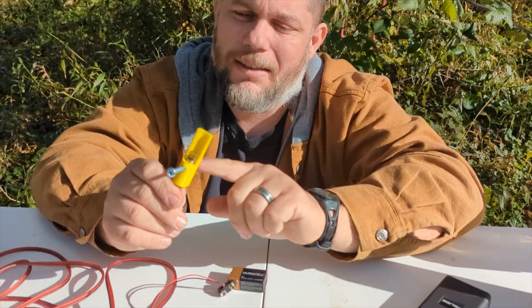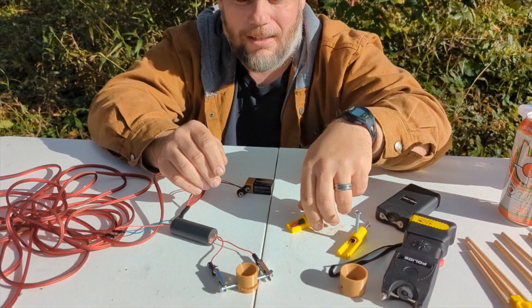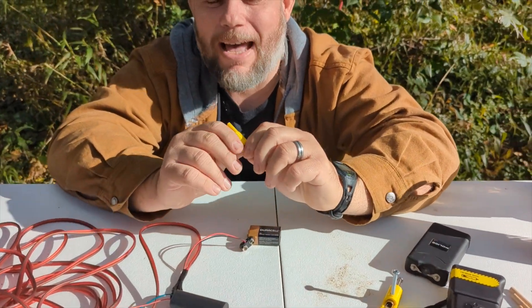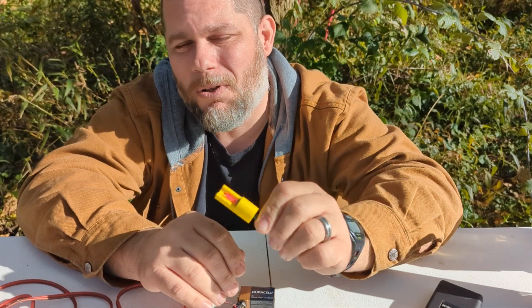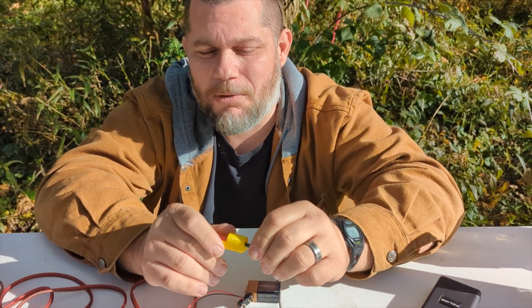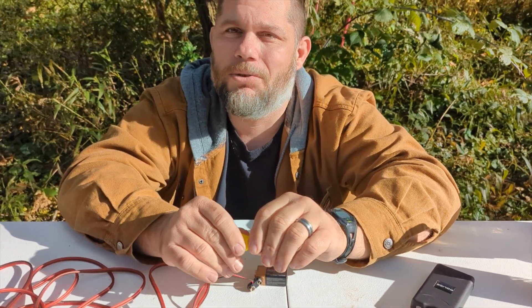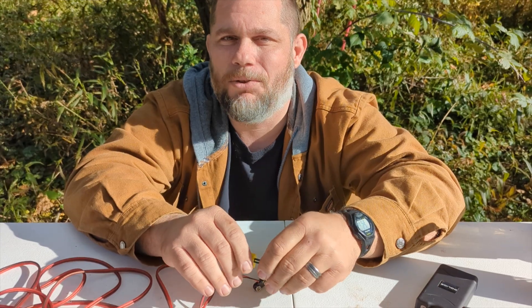This is a kerosene heater igniter — we're going to try that. And this one that I've done in the past and I know will work is Christmas light bulbs. So we're going to try these methods, see if we can get them to ignite some black powder. And if they can, then we're going to try to implement one of these methods into a cannon.